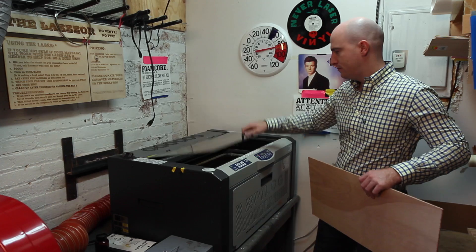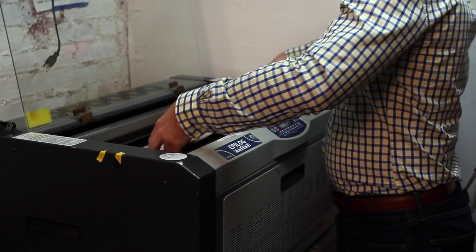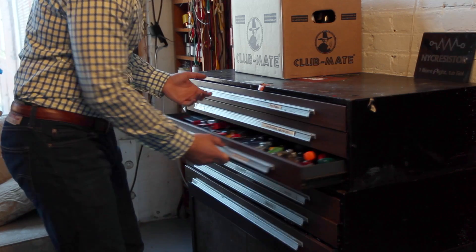I found myself needing a device like the T400 when I was working on a project a few years ago, and I needed to record the temperature over time on a few different points in my project. When I looked around for something to meet my needs, I found the options were slim.